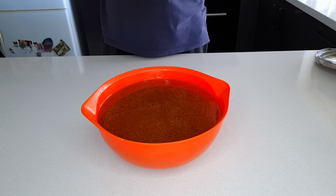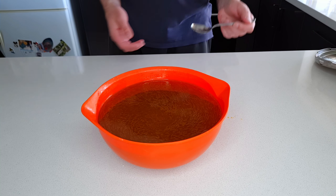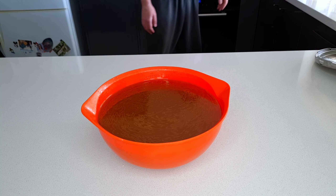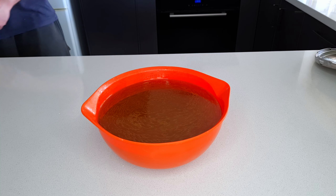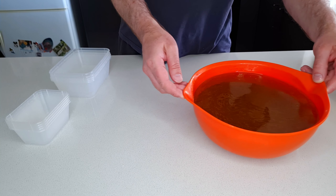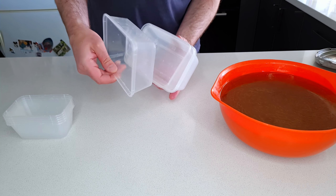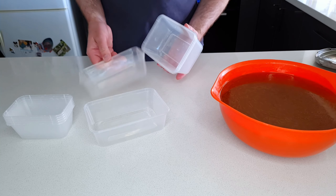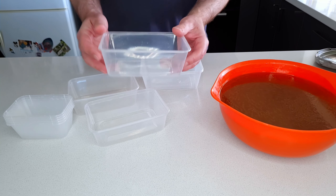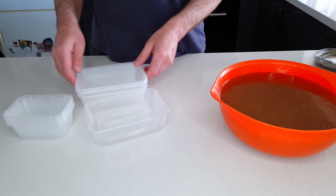If you taste this chicken stock right now you might think it's a little bit bland, and that's because we haven't added any salt — and that's intentional to keep the stock as flexible as possible. I want to be able to use this in a wide range of different dishes. If I'm going to use it in something that cooks for a long time it could concentrate and end up too salty. If I'm going to use it in an Asian dish I'll probably add soy sauce instead of salt. By keeping it salt-free it means I can use this for the broadest possible range of applications.